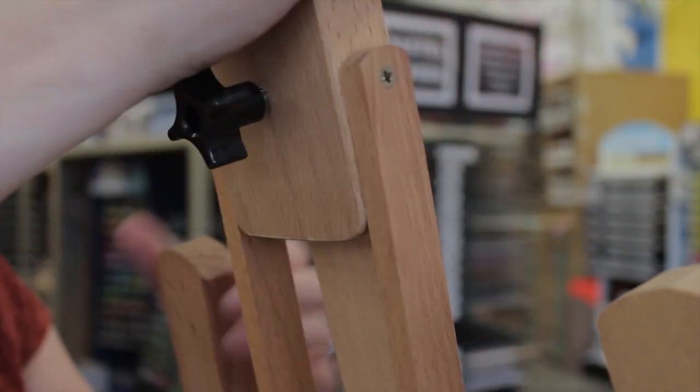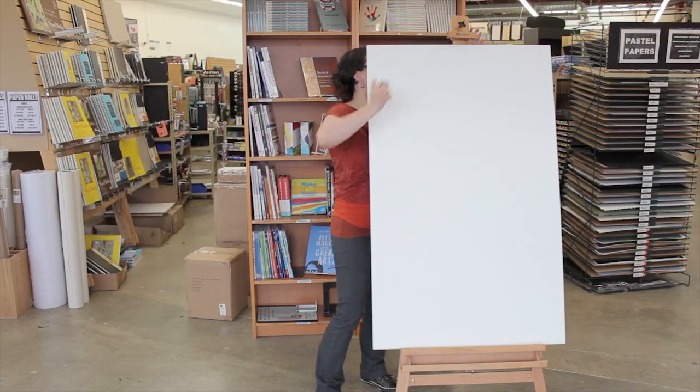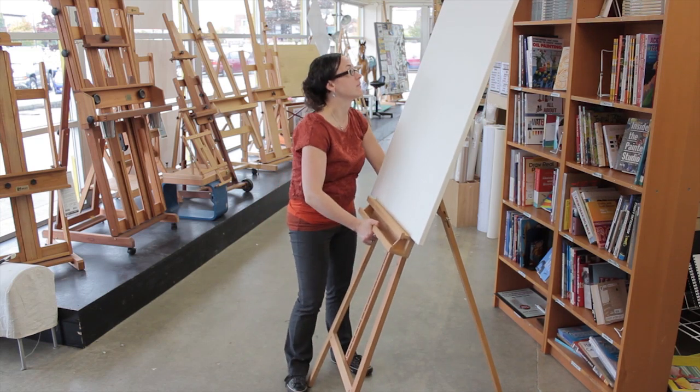The Athabasca easel is easily adjustable. You can work on very relatively small pieces or you can easily and quickly go to a 48-inch size canvas. So with an eight-foot ceiling clearance, you're fine.